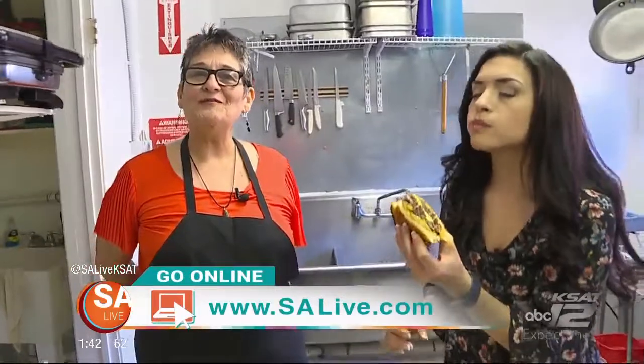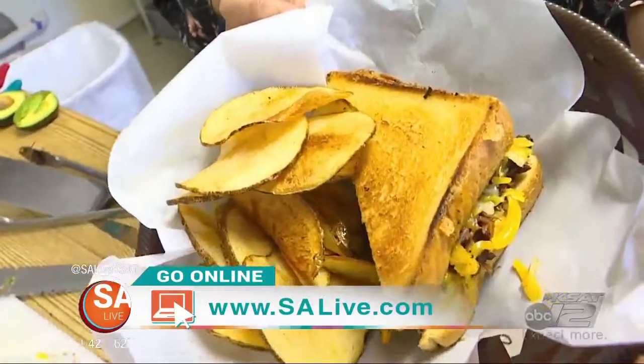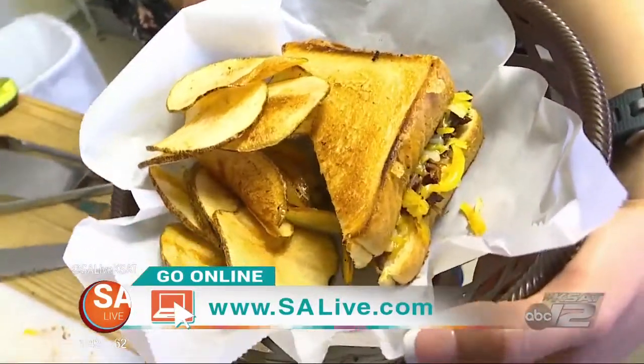We're located on West Commerce — 2303 West Commerce, right on the corner of Sabina and Commerce Street. You can go to salive.com for more information on Savina's Coffee House.